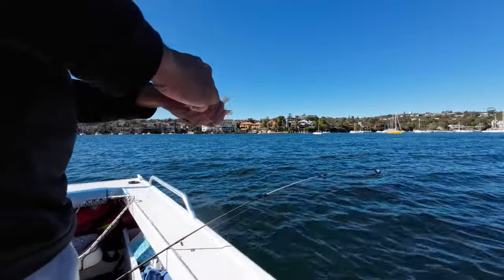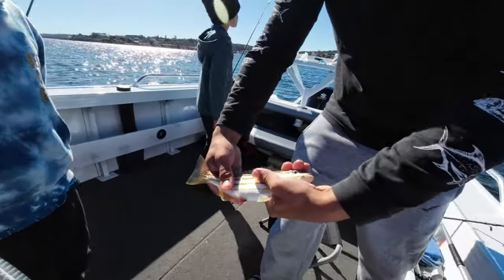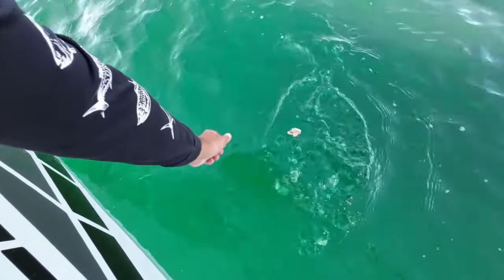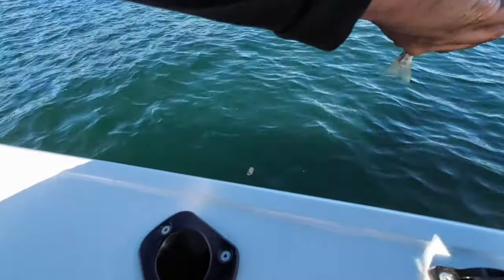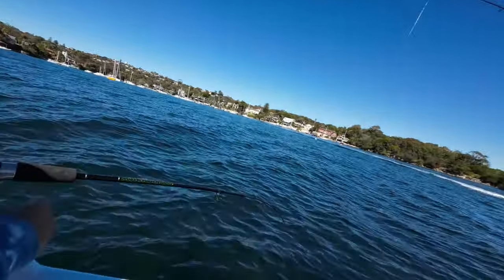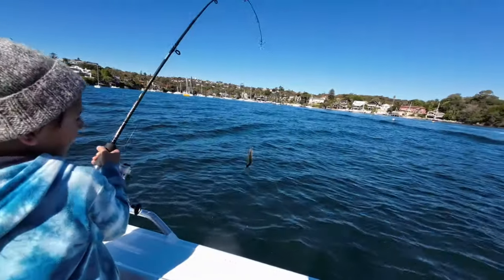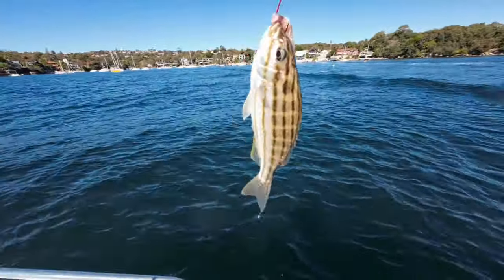Do you want to throw it in, Koei? Yeah, maybe. Squeeze it tight. Alright, we can take Mummy. Oh, I see it — nice, bring it in. Bye bye. Another luderic — lots of them around today. Hold that on the fish.